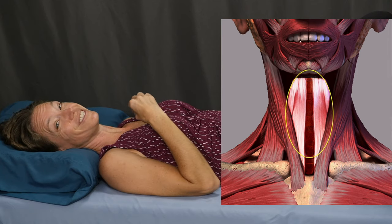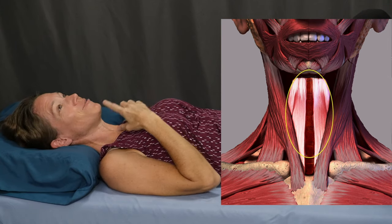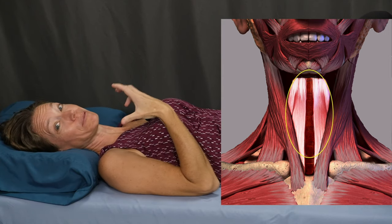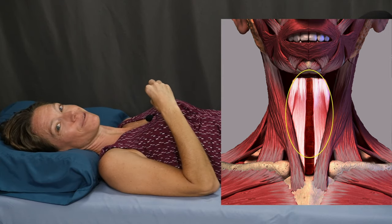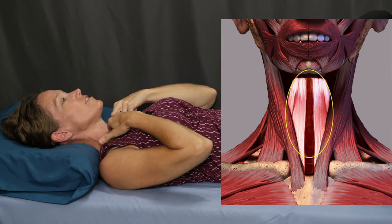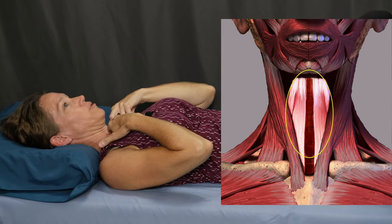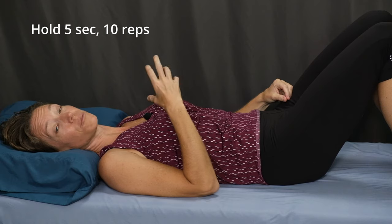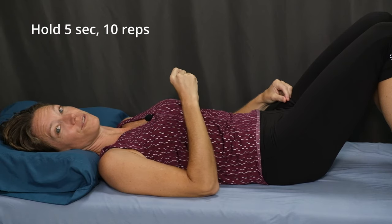With your fingers in place, do a little bit of a chin tuck — give yourself a double chin and press your head down into the pillow. Now do a little bit of a chin nod, and you should feel engagement of muscles deep down in your neck, underneath your sternocleidomastoid. It's a little difficult to do and talk at the same time, so you may still see the SCM muscles pop out. Ideally, you'll be able to use your fingers to feel the engagement of those deeper muscles. Hold the chin tuck for five seconds and then relax. Perform ten repetitions or as many as you feel comfortable doing.